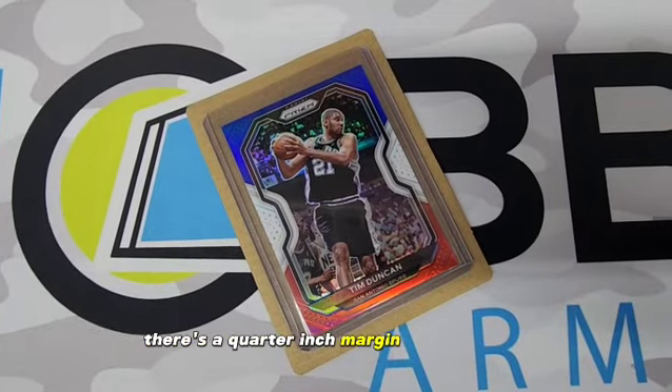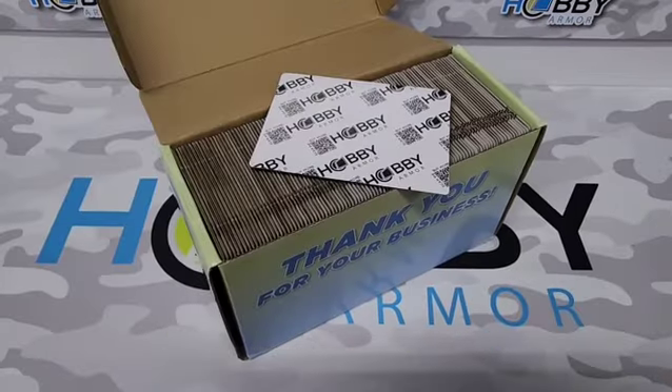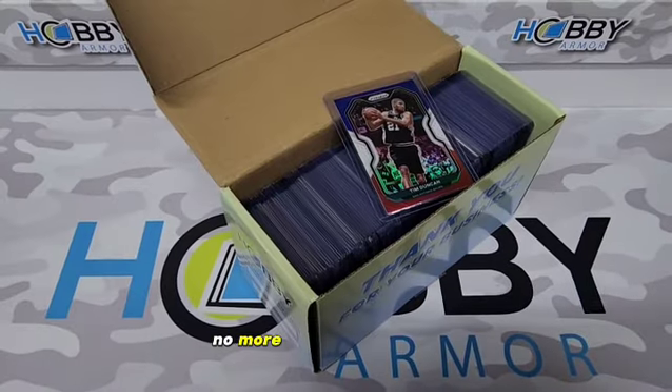There's a quarter inch margin on all sides of the top loader to fully protect it while the card's in transit to the buyer. Once the shipping protectors are used, you get a free upright top loader storage box. No more wasteful packaging.